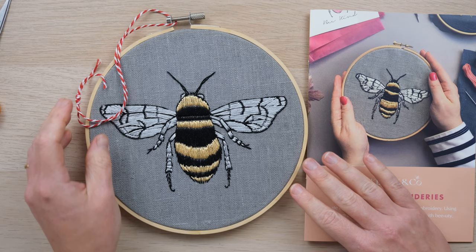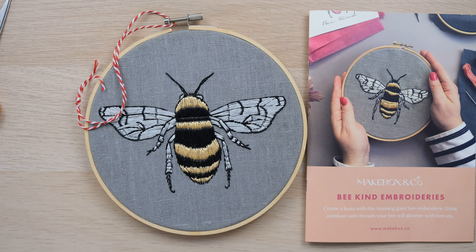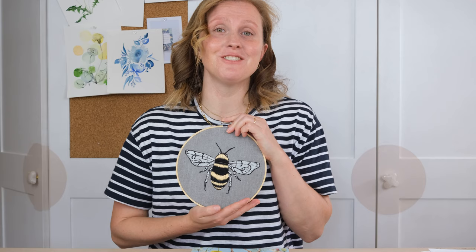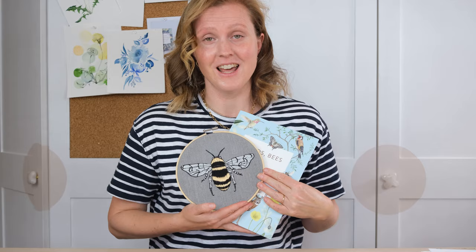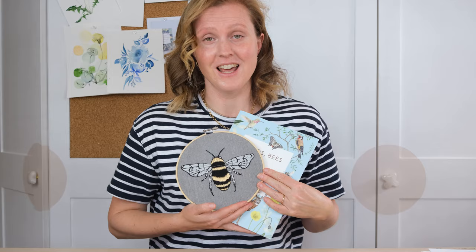Thanks so much for watching everyone — I really hope this has inspired you to push your creativity beyond just a bit of watercolour painting. I'm so proud of my little bee; it's really fun for me to have a go at a different type of creative endeavour every now and then. A massive thank you to Makebox, and I also want to thank my patrons for their support, because that support enables us to keep creating videos that everyone can enjoy. If you enjoyed watching, hit the like button and comment below, and if you want to never miss another video, hit the subscribe button and that little notification bell. Until next time, bye!